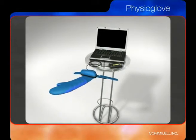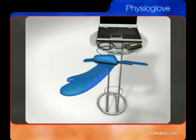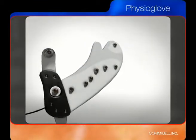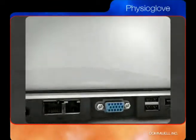Now, Comwell is revolutionizing the technique of performing 12-lead ECG with its Physioglove platform. The Physioglove, although capable of doing much more, is in its most basic form, in essence, a sophisticated replacement for the conventional 12-lead ECG cable.